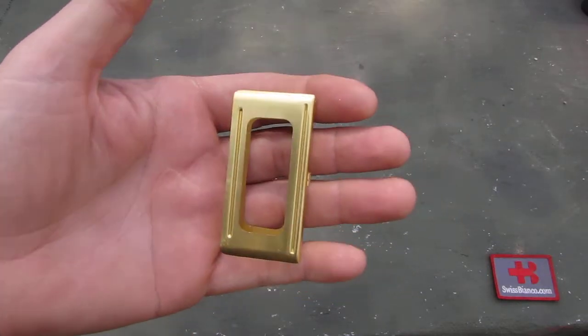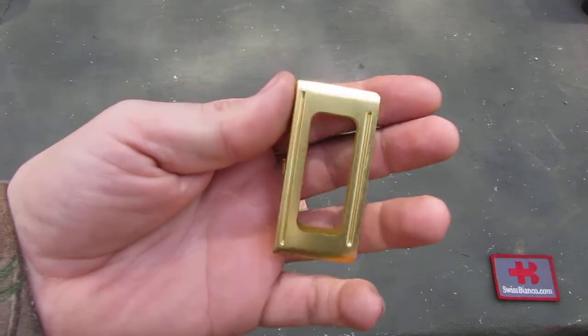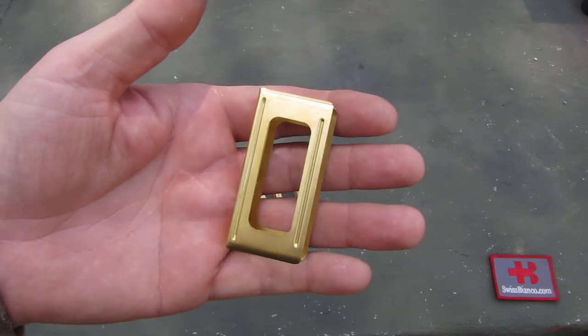Hello, my name is Luis Bianco. In this video I will talk about the reproduction of the charger for the Carcano rifle system.